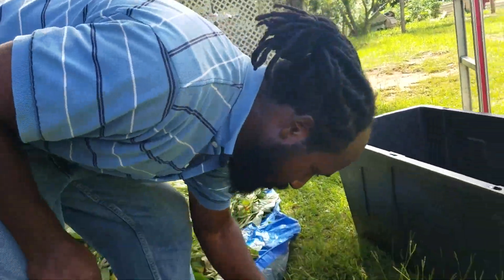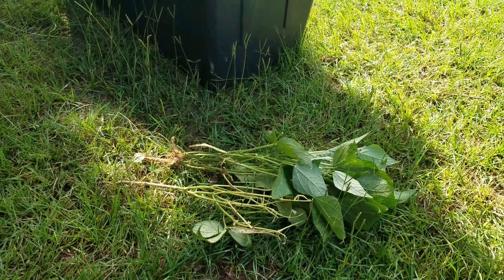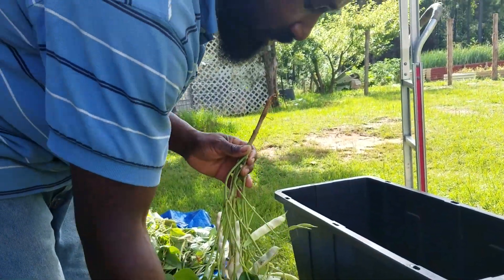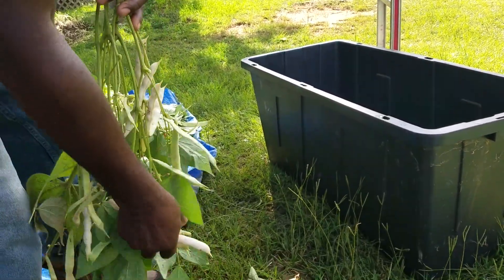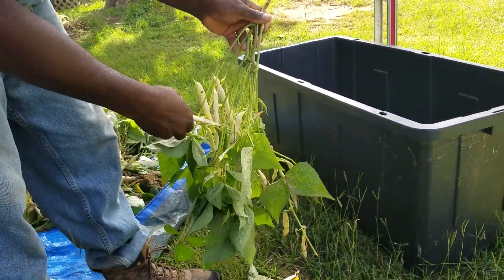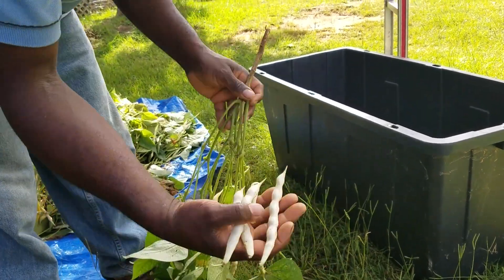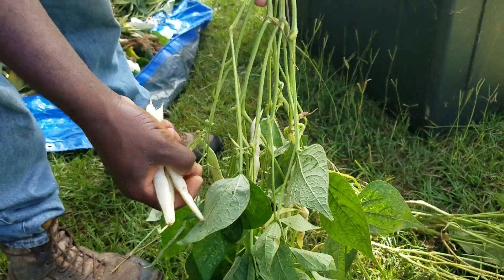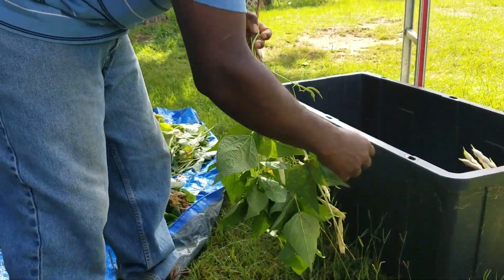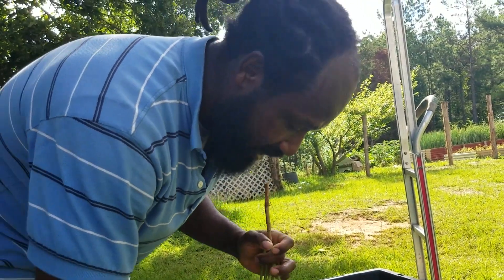Those right there are not going to waste — those will be for the goats and I know they will enjoy them. Look at those, those are some real nice beans. I don't believe you can get beans any fresher than that.